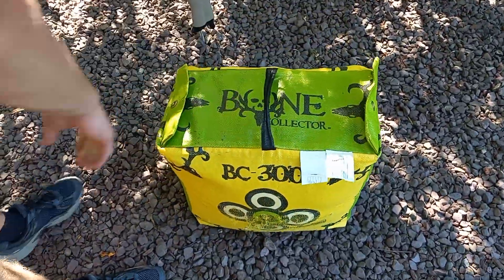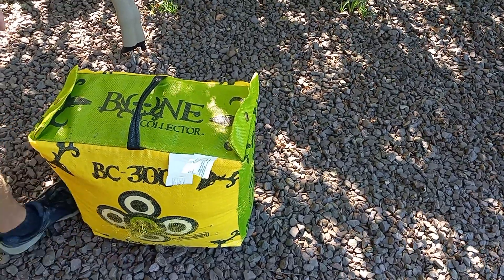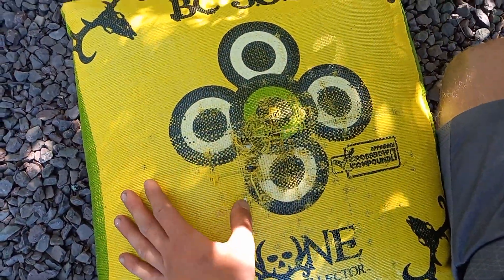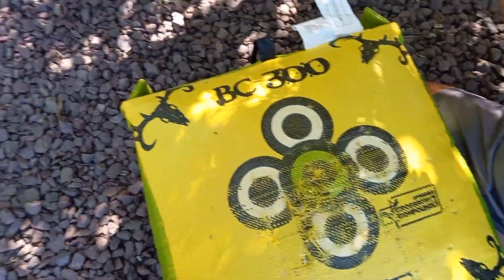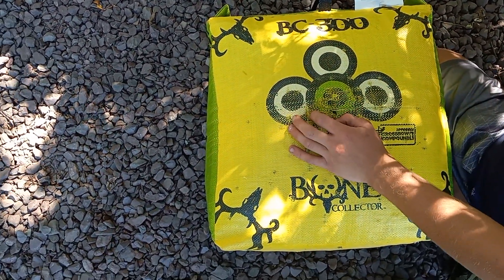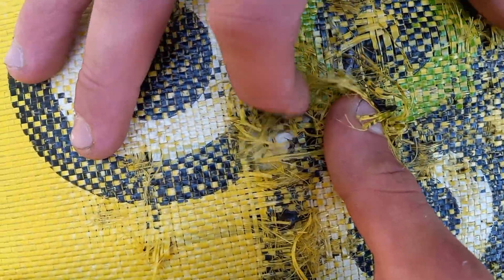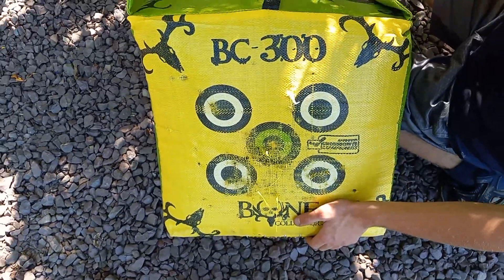Now let's go over the Bone Collector BC 300. This is a Walmart target. You're probably thinking our bow is a 405 and we're shooting into a 300 target - let me explain. This target is really durable. I mean, it is extremely durable. We've been shooting this for two years now with field tips and fake reach-it broadheads. This target is $29.97 at Walmart. They do recommend you just shoot field points in it. It does start to get big holes after a while - this is our third year using this. Most targets only last a year, so this is really good for the price.